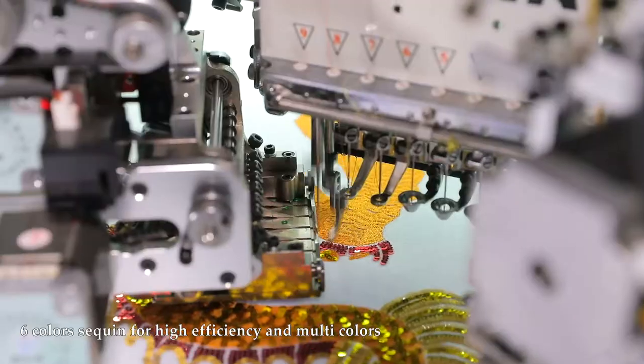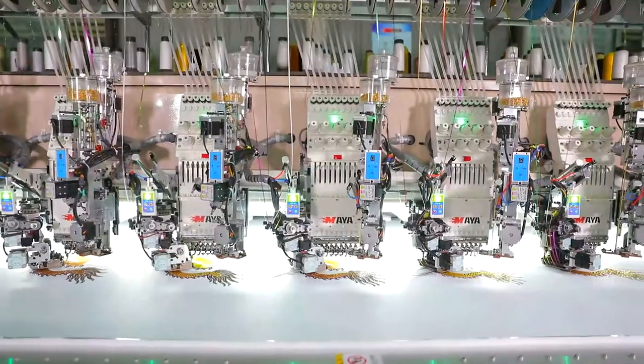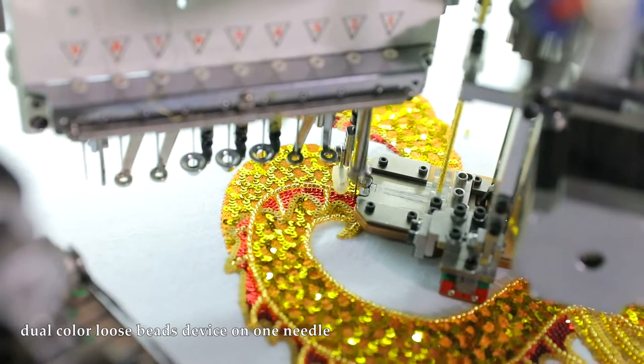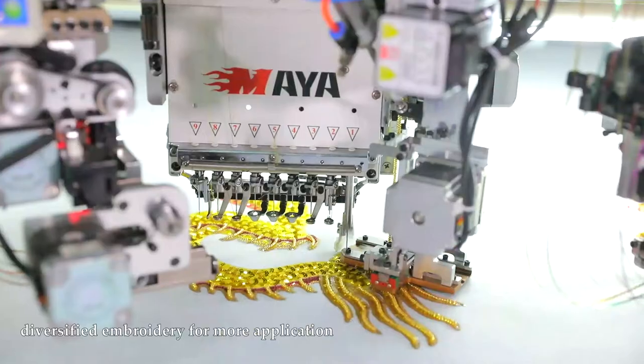Six-color sequin device for high efficiency and multi-colors. Dual-color loose piece device on one needle. Diversified embroidery for more applications.